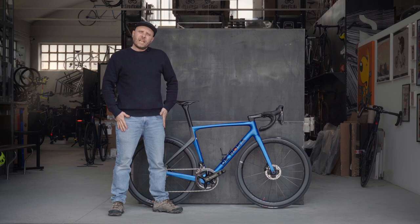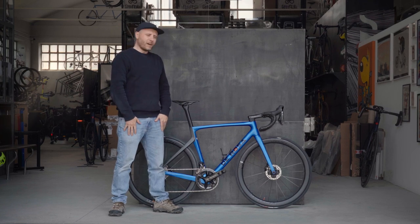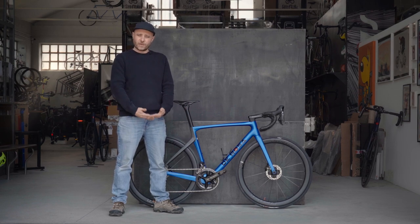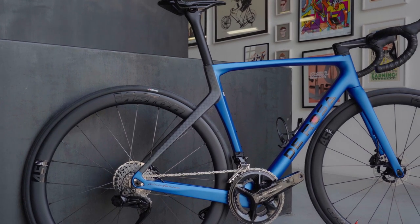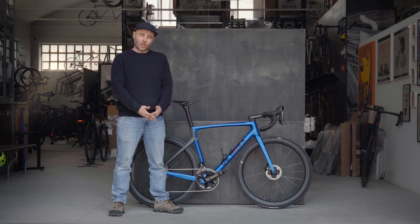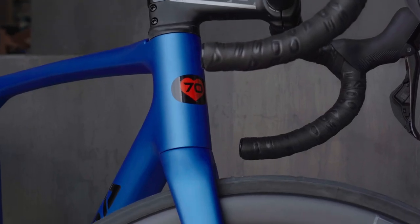We couldn't really end this video without mentioning the true master, the founder of De Rosa Bicycle, Mr. Ugo De Rosa, who sadly recently passed away. A true master who very likely changed the course of cycling history, and the De Rosa 70 is certainly a tribute to his legacy and to what he meant for this brand and for the whole cycling industry.